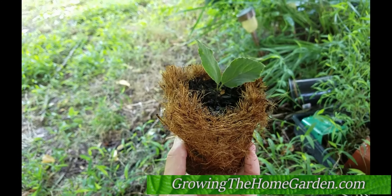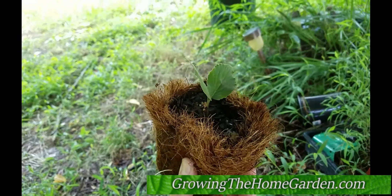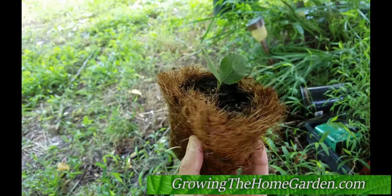Hey everybody, this is Dave from Growing the Home Garden. This here is one of my favorite types of shrubs, called a viburnum. This particular one is a Korean spice viburnum, which gives a really nice fragrance in the springtime.